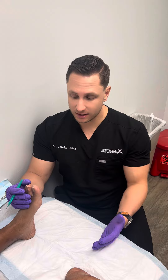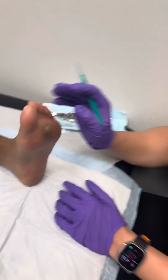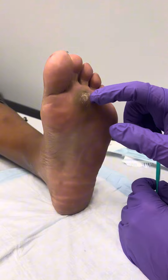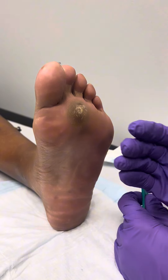We've got a patient coming in today with a really painful callus. This patient comes in periodically for us to trim down a spot on the bottom of her foot. If we flip around and take a look, we can see this really large callus underneath the ball of her foot, and this is due to excessive pressure.